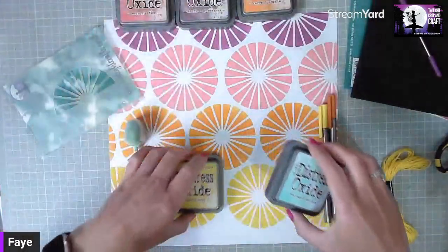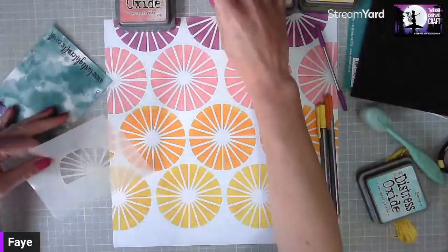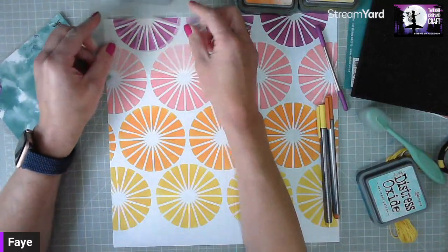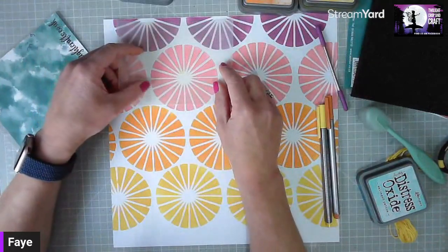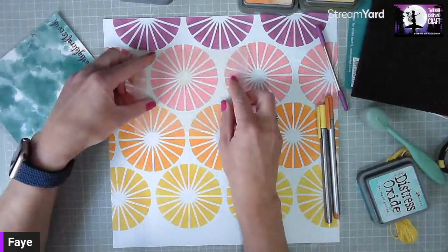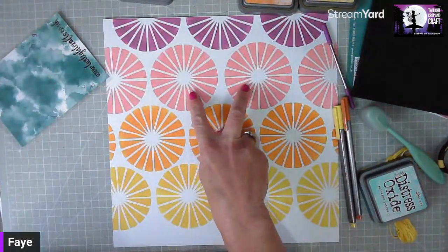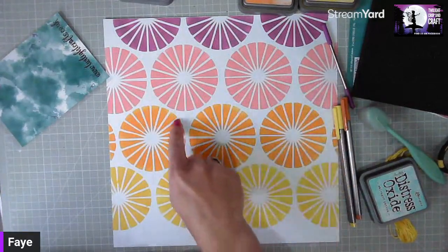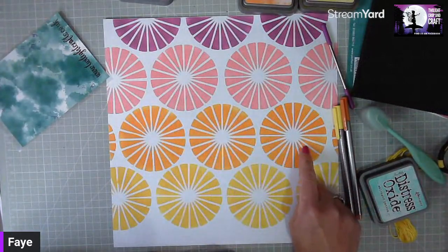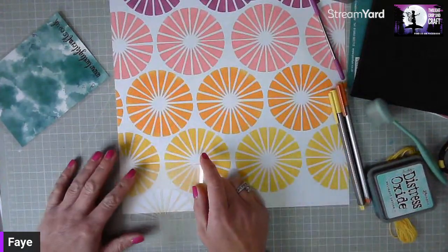I'll move my inks out of the way and we'll just finish this background. I started by working from the top of the layout, doing a half circle there, then using half of the stencil to do one half of the circle, flipping it round and doing the bottom half, doing the two middle circles, then working out to the outer edge. I then fit whole circles for the orange carved pumpkin and again with the mustard seed.